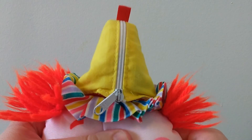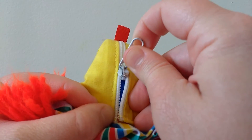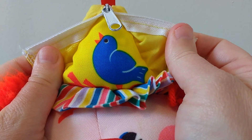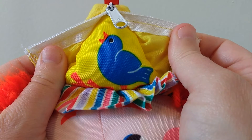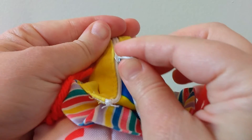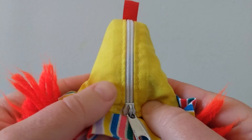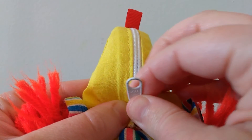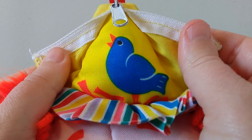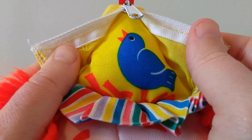Let's see what surprise is inside his hat. You ready? Peek-a-boo! It's a blue bird. Tweet, tweet. Let's zip his hat back down. Let's do it one more time — that's pretty fun. Zzzz zip. Peek-a-boo! Tweet, tweet. Look at the bird.